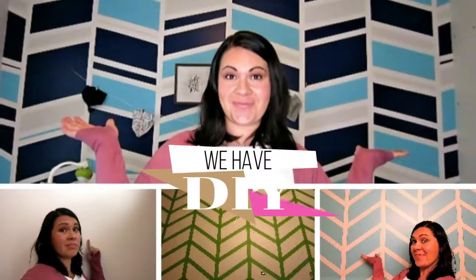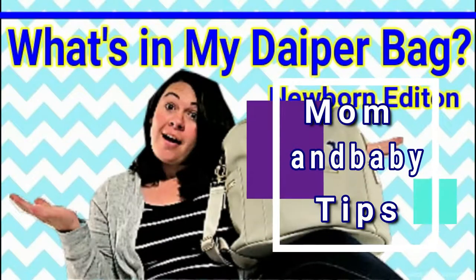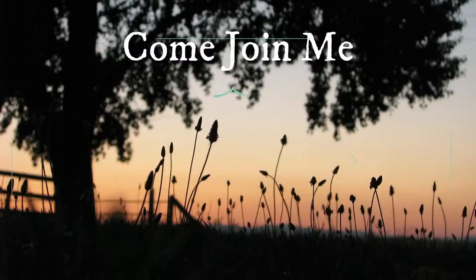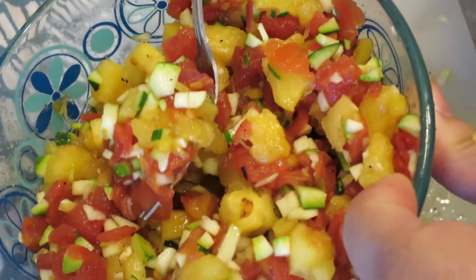Today I'm going to show you my favorite way to use that extra zucchini that's coming out of your garden. I'm going to take you along as I make fresh zucchini grilled pineapple salsa. It is so good and it's a great way to use up that extra zucchini you have from the garden.